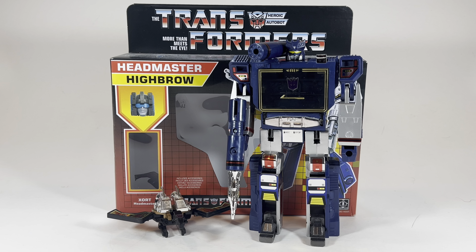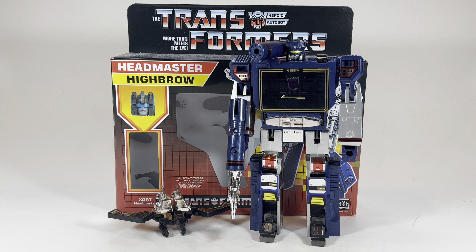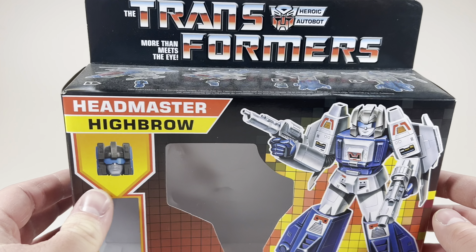Hello everyone, Bricksimus Prime back at it again, and today we're going to be doing a Throwback Thursday retro review on a Tuesday. Today we are going to be taking a look at the original Generation 1 Soundwave. And yeah, this is not Soundwave's box. I just grabbed whatever retro-styled G1 box I had, and this was all I had on hand.